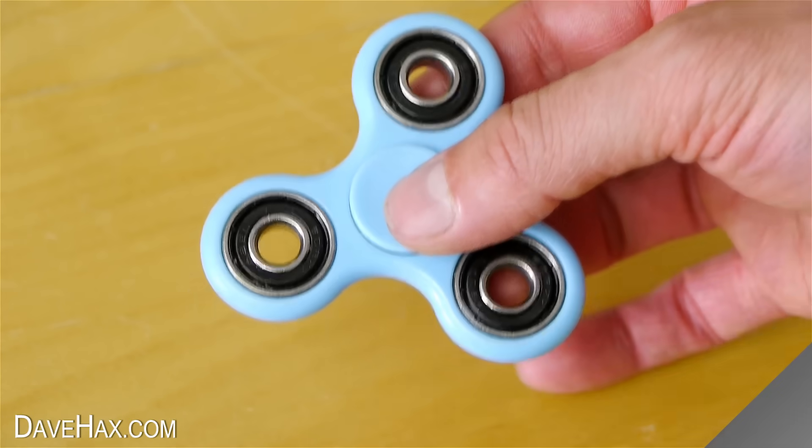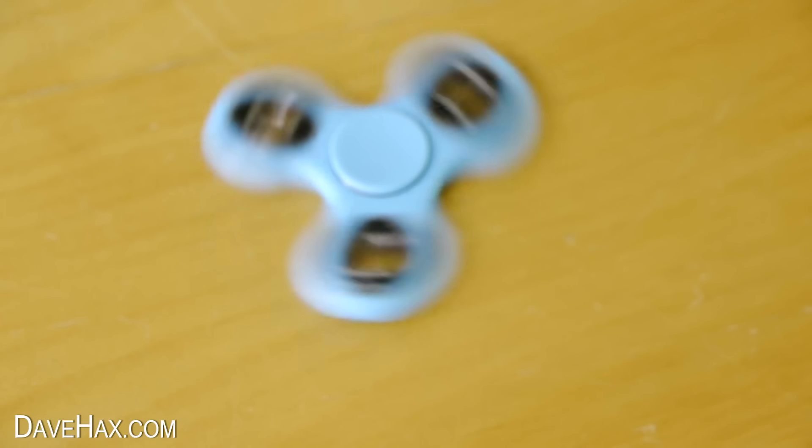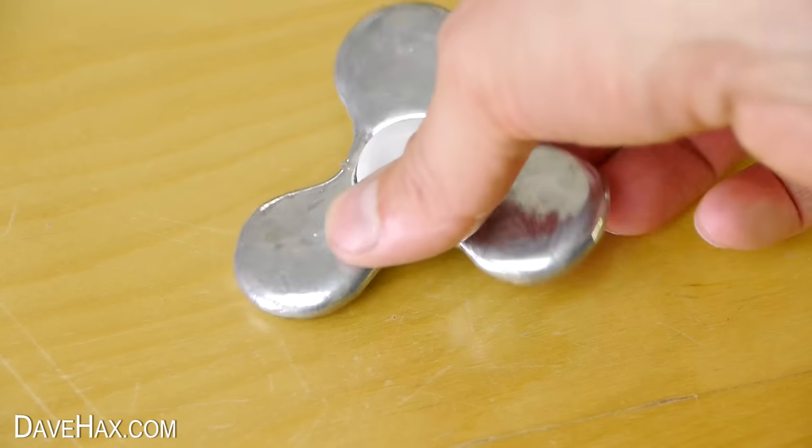As with this plastic fidget spinner, I've always found it quite fun to just drop it on the table and leave it to spin. So I thought I'd try the same with this Gallium one.